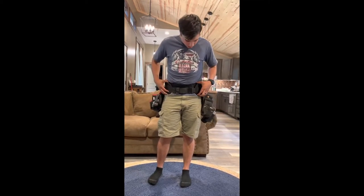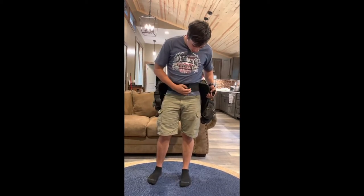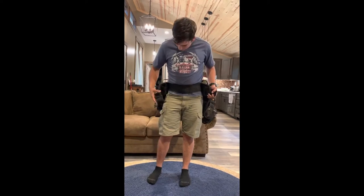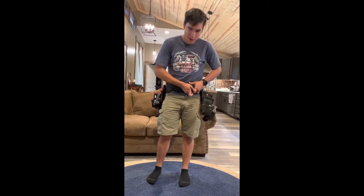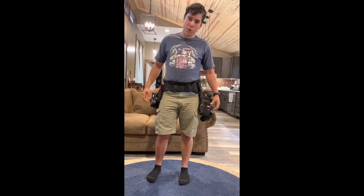I have the Ames adjustable padded belt here, which basically doubles as a back brace because of this inner band here. Super comfortable. I carry about 25 pounds of tools on me and you can barely feel the weight.